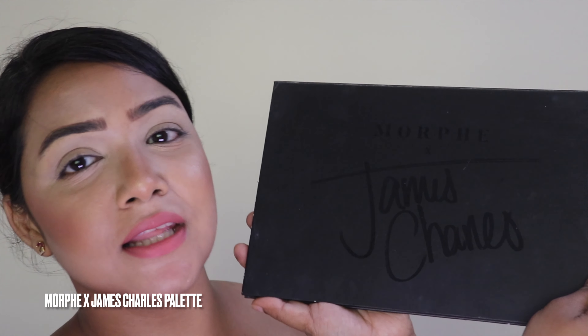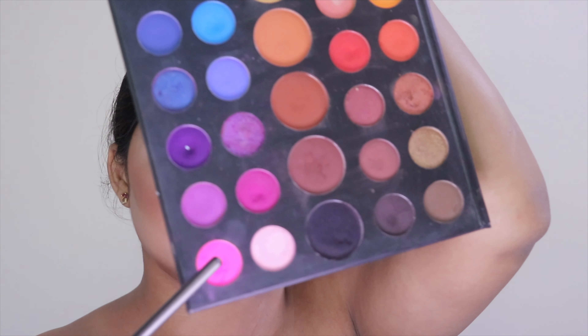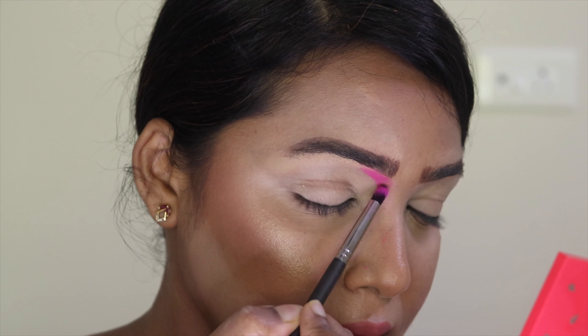I'm totally done with my base makeup and my eye primer. Now I'll quickly move on to my eyeshadow palette. The first palette I'm using is the Morphe Gym Shots palette, and I'm going to take this beautiful pink shade from the corner and start putting it onto my transition area.